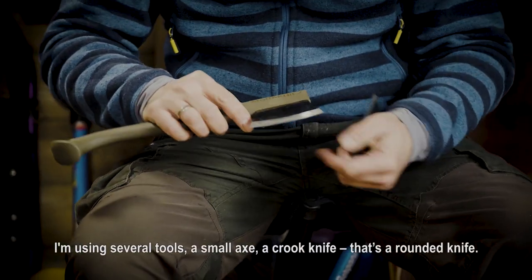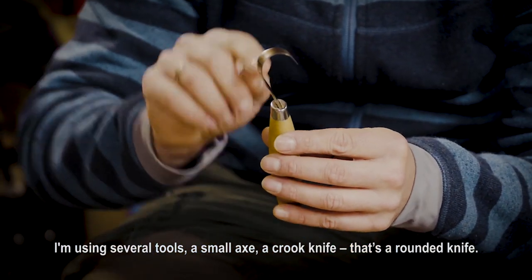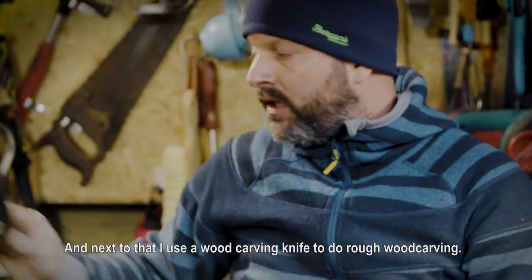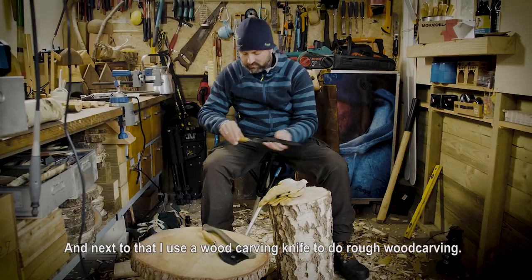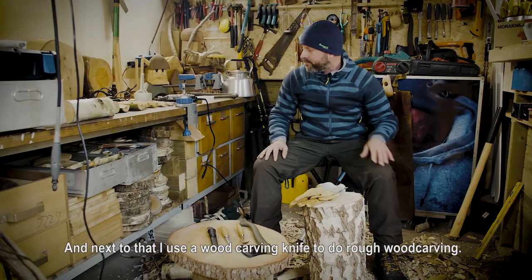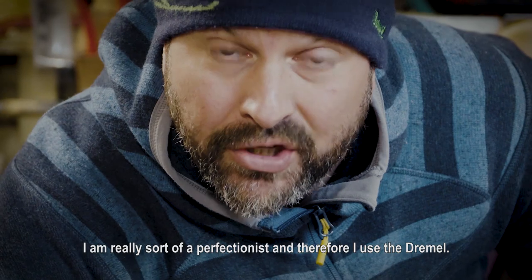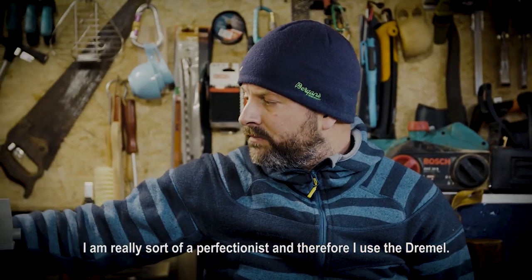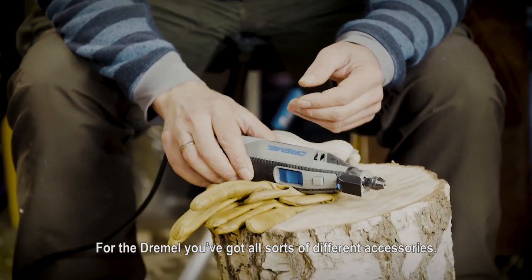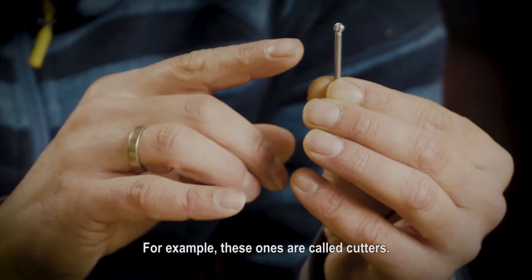I'm using several tools. A small axe. A crook knife — it's a rounded knife. And next to that I use a wood carving knife to do the rough wood carving. Finally, I'm really sort of a perfectionist, and therefore I use the Dremel. For the Dremel you've got different accessories — they're called cutters.